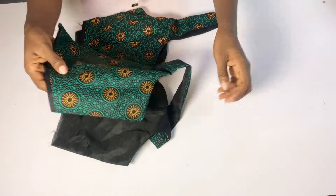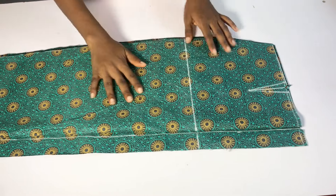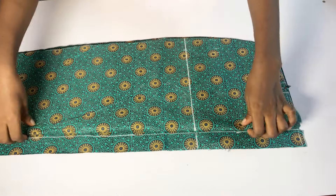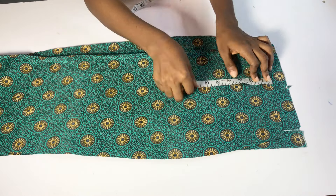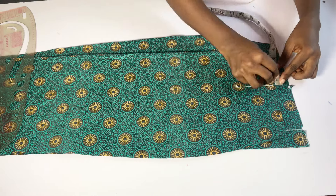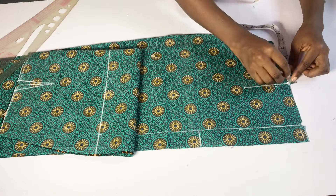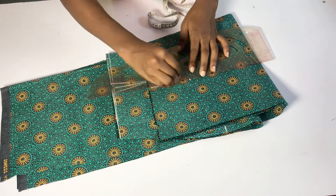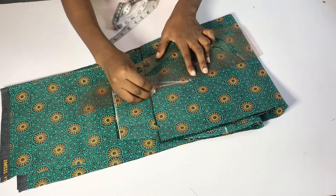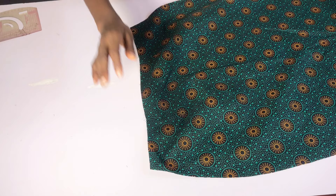The next thing I'm going to do is bring in my skirt part. As I said in the pattern drafting tutorial, if you want to line your skirt go ahead and cut out your lining piece the same way you cut out your fabric. I'm not going to line my skirt. I'll mark my dart on both sides of the skirt — the back and the other side of the front. After marking I'll head over to my sewing machine and take the dart.